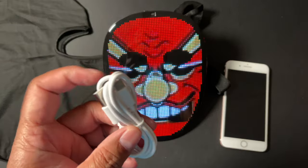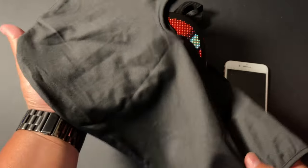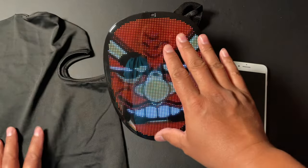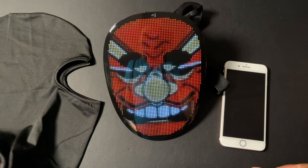It comes with a USB-C charger and it has this head cover that makes it look all black and blends in really nicely, with a cutout for your eyes. It is a breathable material.